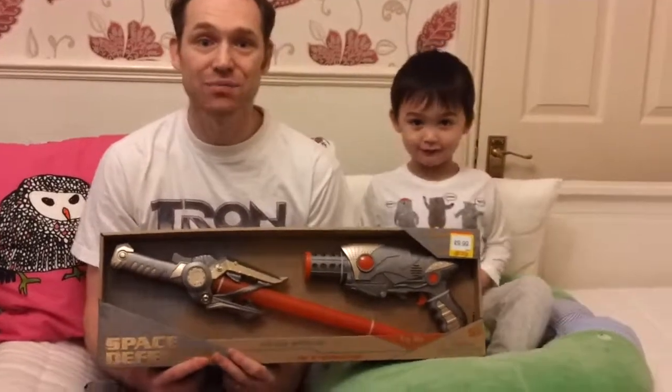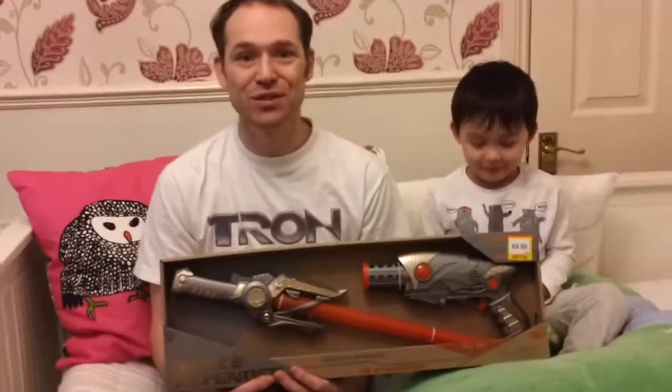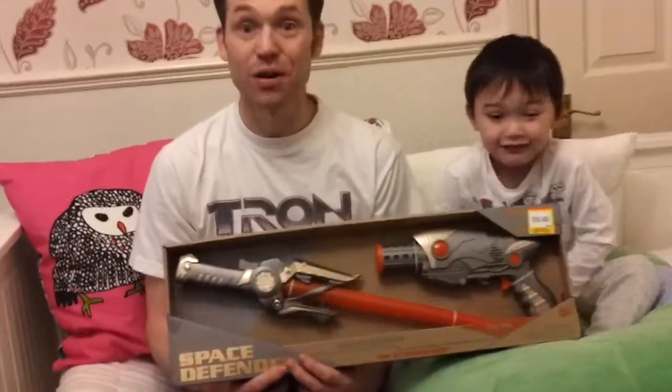Hello! Welcome to Bruce's Big Surprises! Hello Bruce! We've been to Smith's Toy Shop today and we bought a space gun and a sword. So I'm going to unbox it.